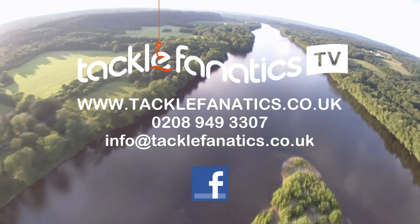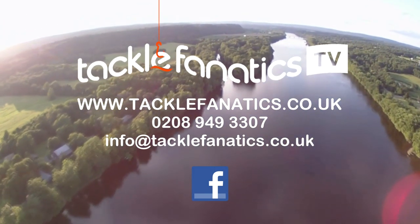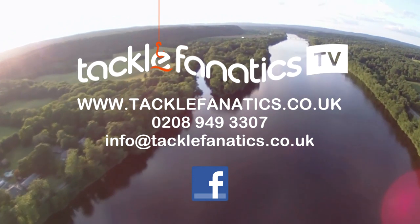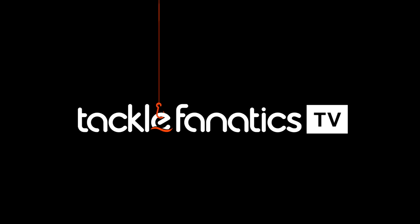Visit www.tacklefanatics.co.uk to view our range. Remember, Tackle Fanatics also offer finance to make your tackle purchase more affordable. Tight lines from everybody at TFTV.